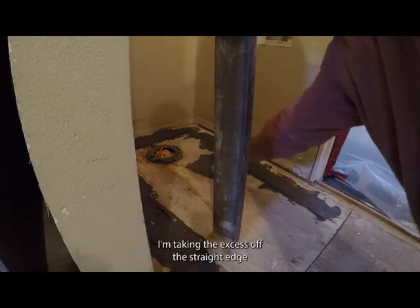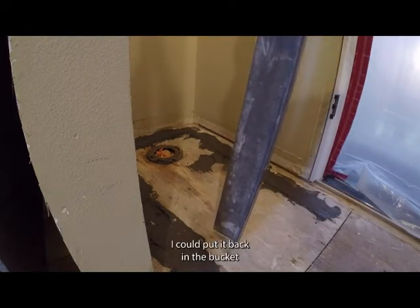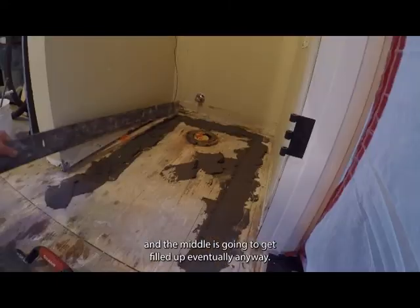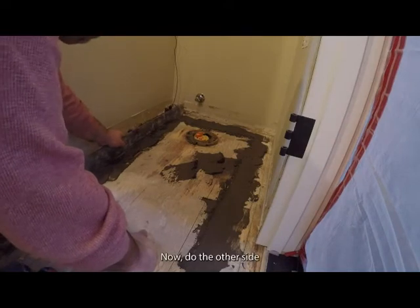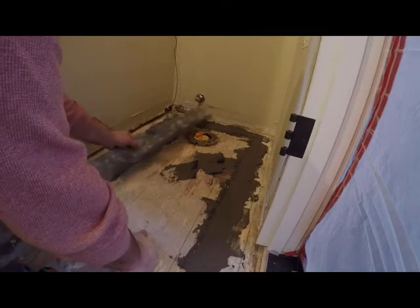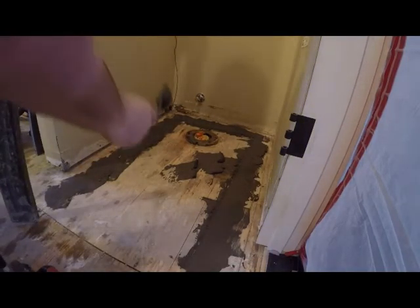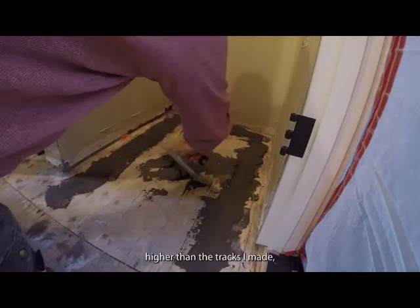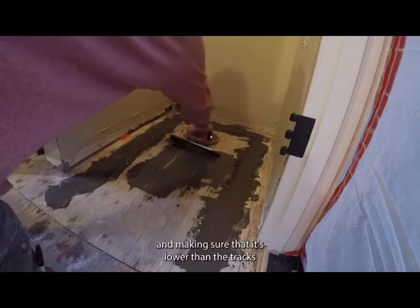I take the excess off the straight edge and place it in the middle — I could put it back in the bucket, but it's just a waste of material, and the middle is going to get filled up eventually anyway. Then I do the other side the same way, scraping the excess into the middle. I cut off the high edges so they're not higher than the tracks, placing the excess in the middle and making sure it's lower than the tracks.